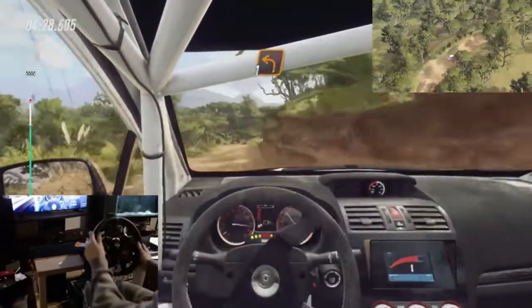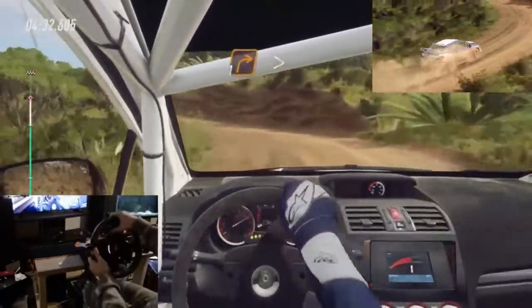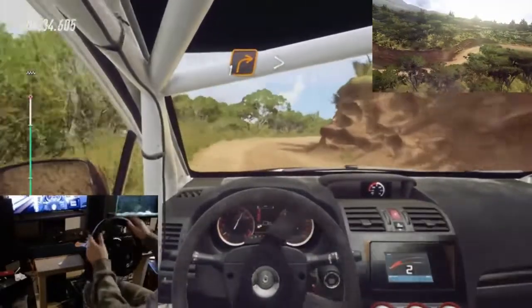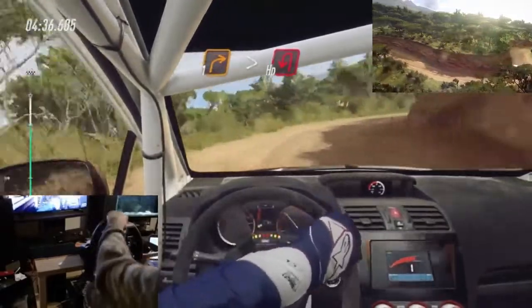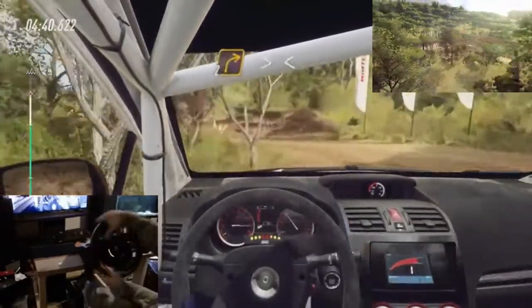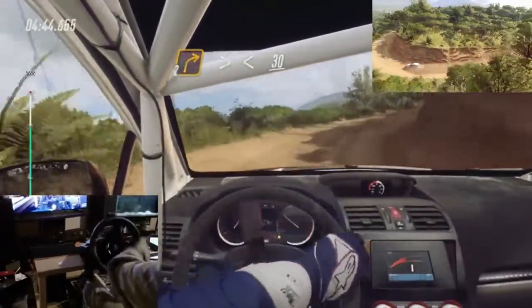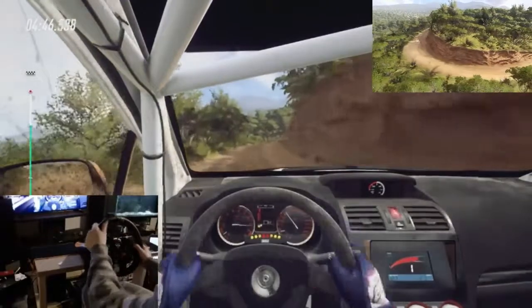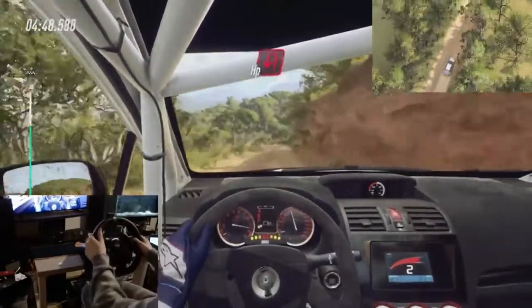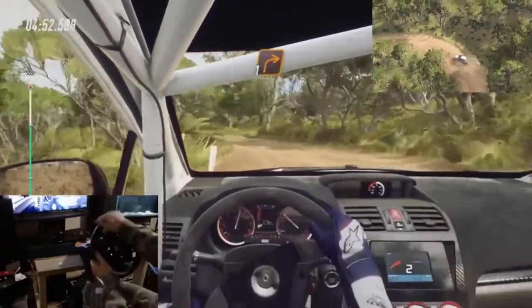Into 1 left. And 3 left. Into 1 right tightens. Into open hairpin left. Into 2 right tightens. Opens long over crest 30. Open hairpin left. Into 1 right.